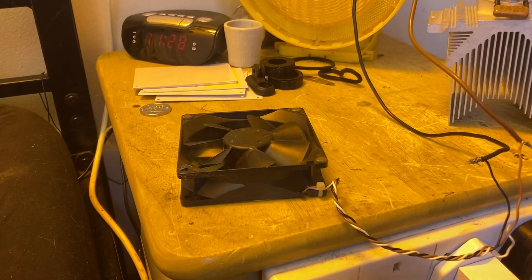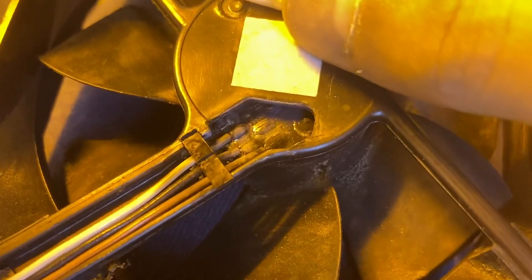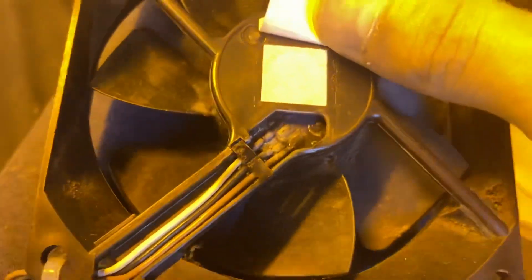Oh there it goes. We tripped the variac out. It's nice to know the breaker works. There's really not a lot left of that — it's just completely and utterly annihilated it.